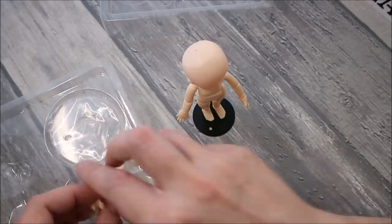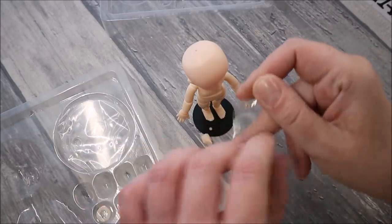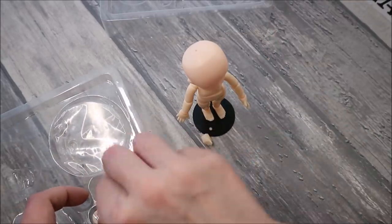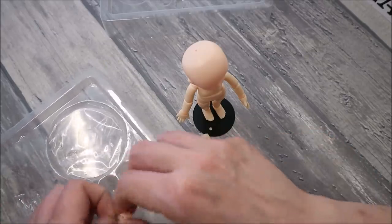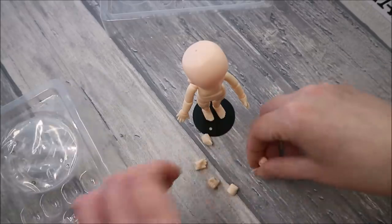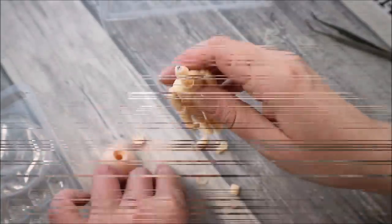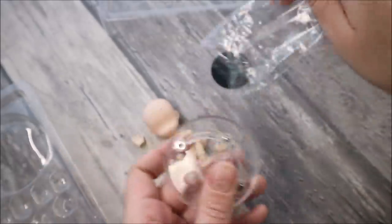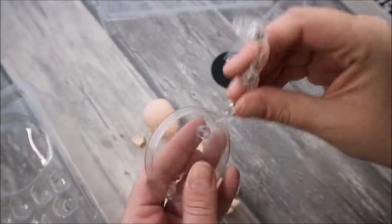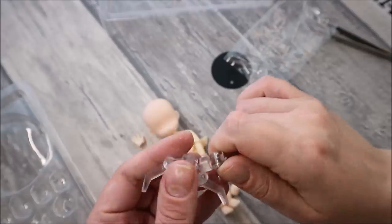Here we also have a whole set of extra hands with different gestures. Her head can be removed easily — it's very good for customizing. And there is also a plastic display stand.